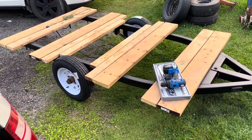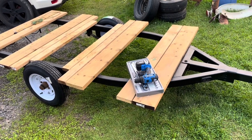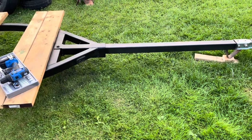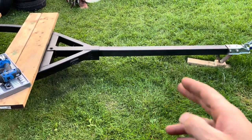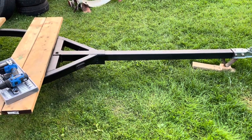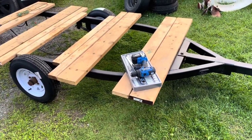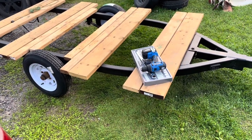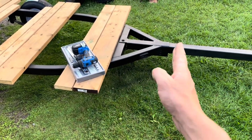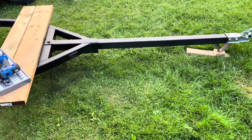Put a couple more boards on today and laid a little more paint down, and she's coming along. I think I might chop some of that — some of that's a little excessive. I probably don't need all that since it's not a 12 foot boat. It's only going to be an eight or ten foot deck — eight feet is right here and ten feet is somewhere around there.